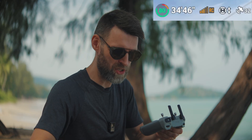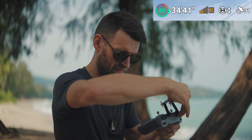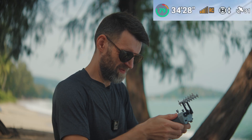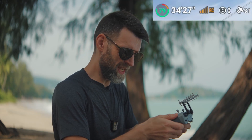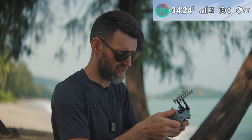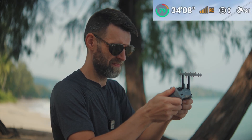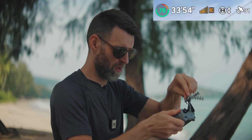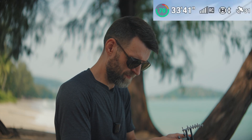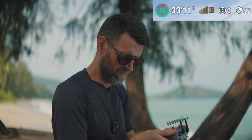Let me try to hold the remote in the exact same position. With this orientation it's right on the line between three and four bars, whereas with the signal boosters it was steadier at four. If I angle it just a little bit differently — no real change. Going back to 90 degrees improved it. Flipping the boosters around made it dramatically worse.